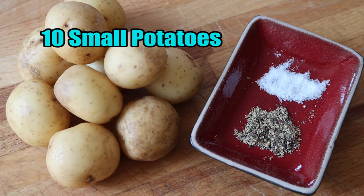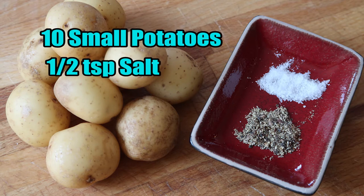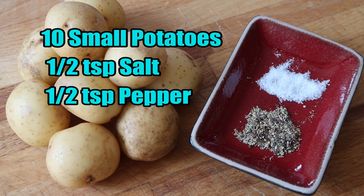For this recipe you will need 10 small potatoes, half a teaspoon of salt and half a teaspoon of pepper. That's it — only a couple of ingredients and you're ready to go.